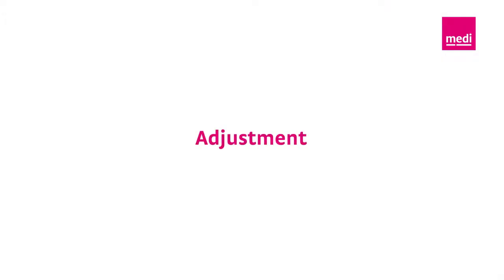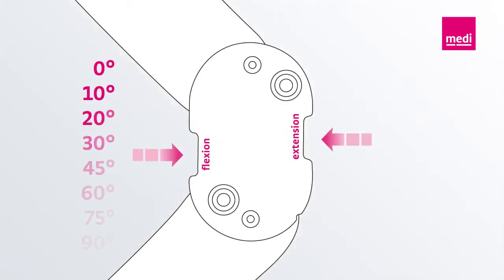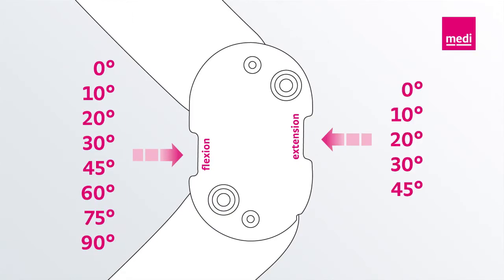The orthosis can now be adjusted. 10 degree extension wedges and 90 degree flexion wedges are pre-installed in the M4S Comfort. The wedges define the radius of movement of the knee.